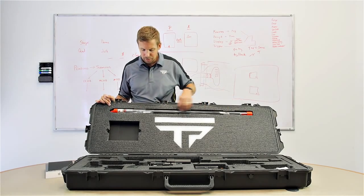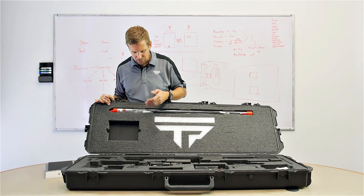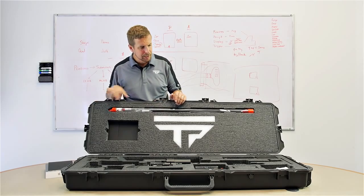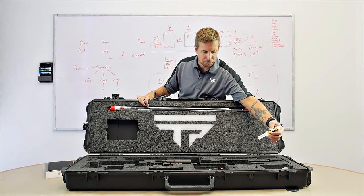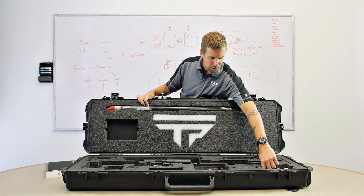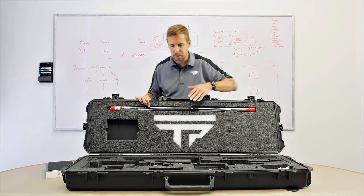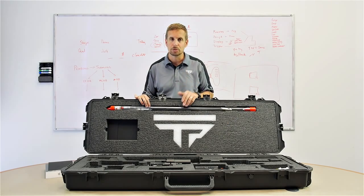Here's a lot of your cleaning gear — your rods and different brushes, some cleaning fluid. This is a bore guide. Over here you have the rest of your cleaning fluid and some lube for the bolt lugs. You have some CR-10, some Shooter's Choice, and some patches. Everything you need to clean your firearm in accordance with the instructions in your manual is included in this box.